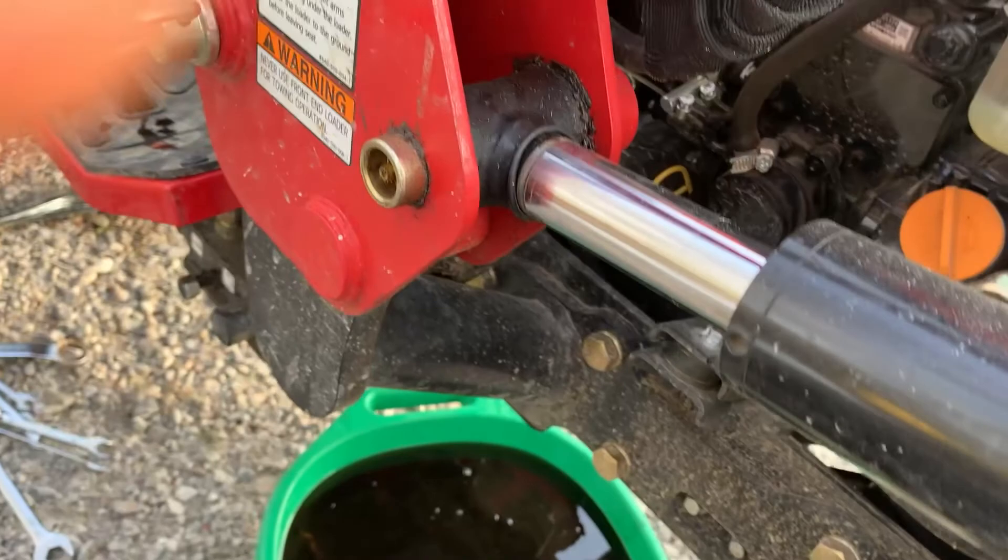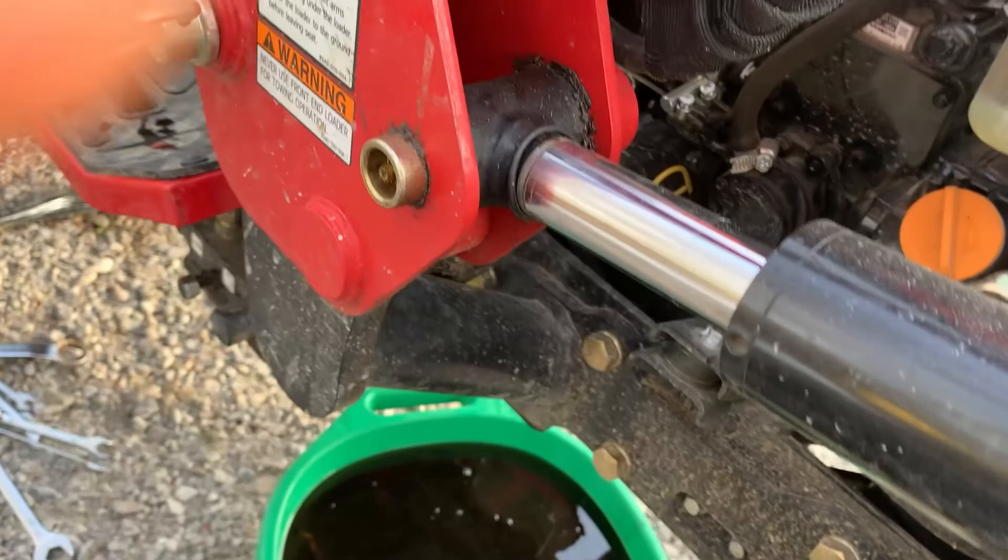Check it all out: fuel filter, all that sort of good jazz. Your oil filter. Here's your dipstick and your refill spot. Once you get the side panel off, you can get your air filters — just little clips. Take that off there.